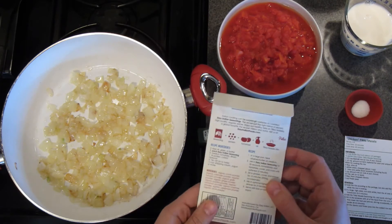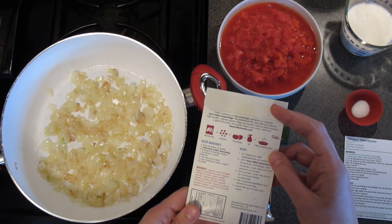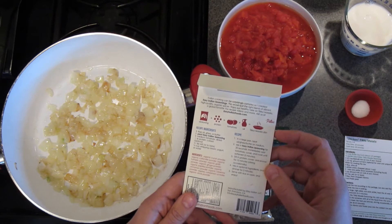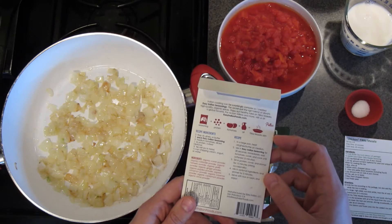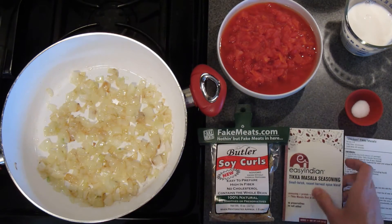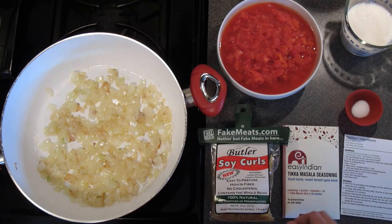There's a simple recipe on the back for how to make Tikka Masala using tofu, or you can use it with any of the chicken substitutes sold on FakeMeats.com. Today I'm going to show you how to make a recipe we developed for Tikka Masala using soy curls.